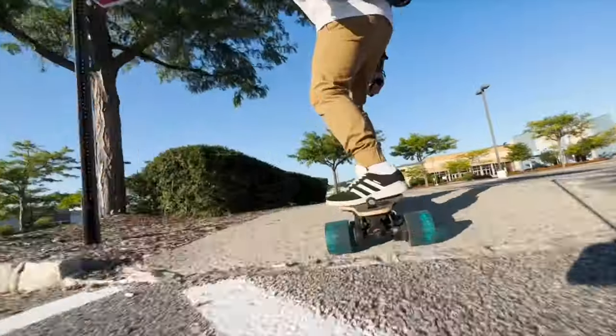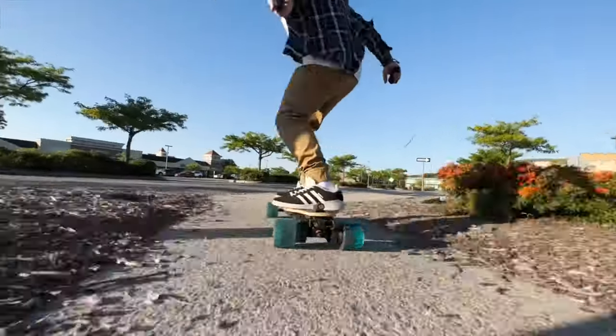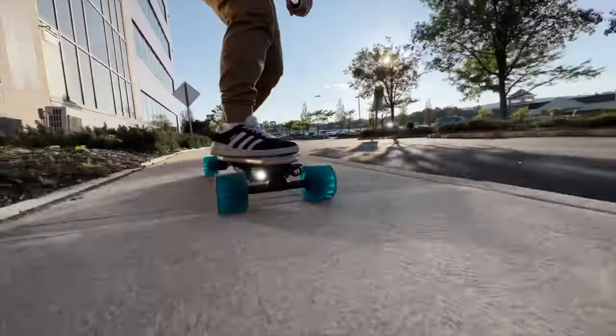With the stock Zealot setup with 97 millimeters, your top speed should be 28 and a half miles per hour. With these wheels, I got 29 and a half miles per hour. The bad roads, the curbs, the grip — it was all fantastic on the OG Zealot.